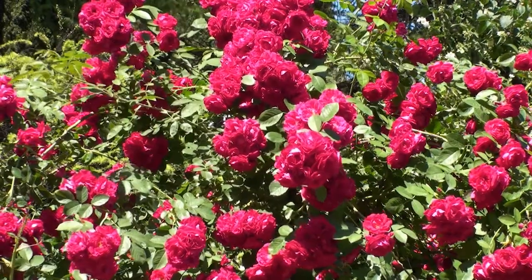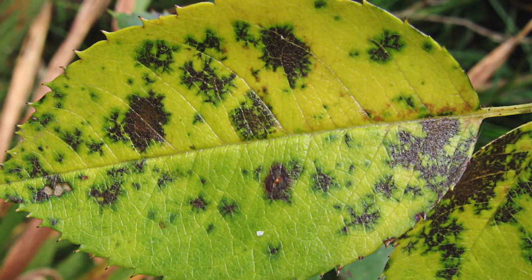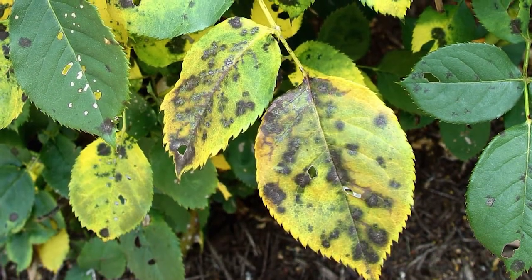Roses can be a beautiful addition to any garden. Any homeowner with roses dreads a visit from fungal diseases like black spot. Black spot is one of the most significant rose diseases that reveals itself with dark rounded leaf spots.